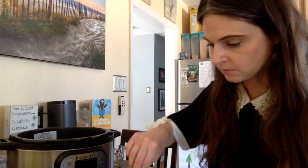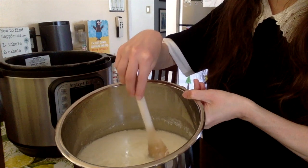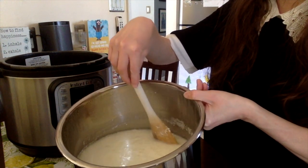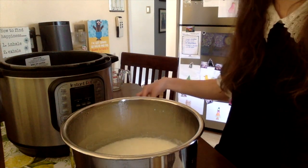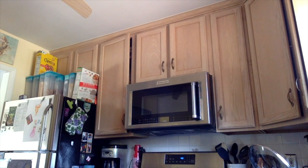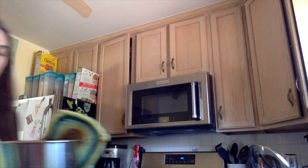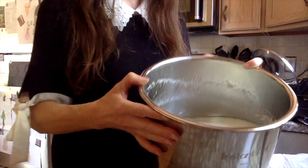It's been five minutes — let me check. It is separating, but I'm going to let it sit for another five minutes. The last couple of times I made this I did about ten minutes total. I'll take the pot over to the sink — you can see the liquid and the solids.